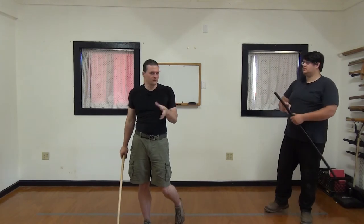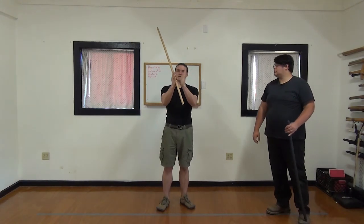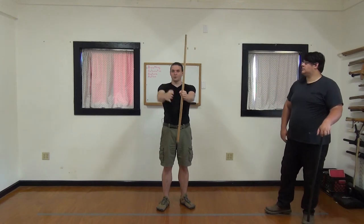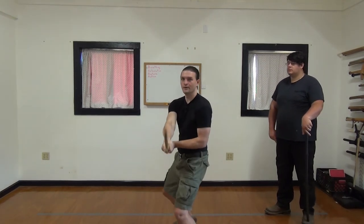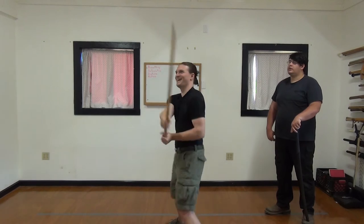The next problem that people tend to have pretty much universally with this, is that as they're making this cut, they create a feeling of bringing their arm and their shoulder together, as though they're trying to squish it like a V. This is not the case. The body is going forward and the sword is going forward — they progress out like rays, as opposed to squishing. You don't want to get that.